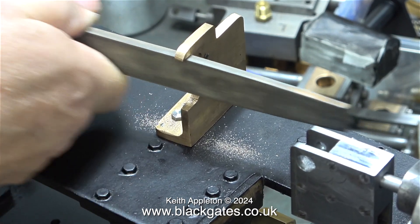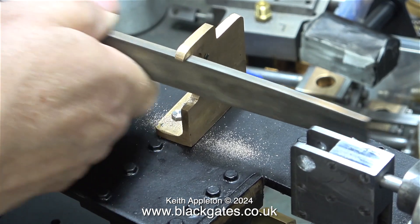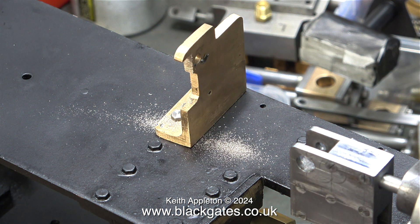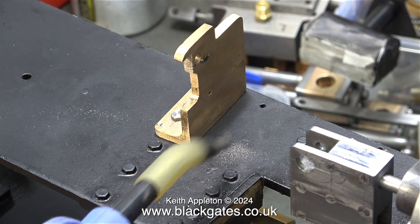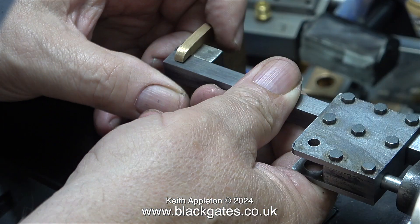Gunmetal is very soft and very easy to file — similar in many ways to filing brass, but gunmetal is somehow more slippery and therefore it's great for bearing materials. You can see by the filings on the frames that I haven't removed very much metal at all. Here I'm blowing away the filings with an airline. When I refit the mounting block it's perfectly aligned with the motion bracket, as can be seen in the close-up on screen. Perfect alignment.